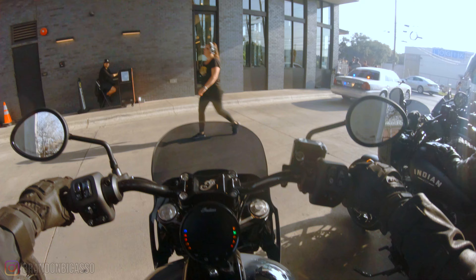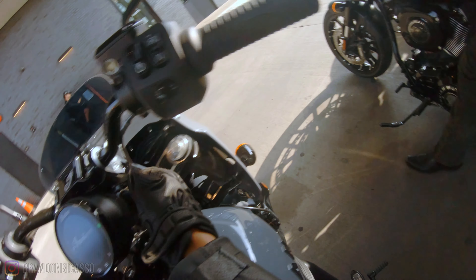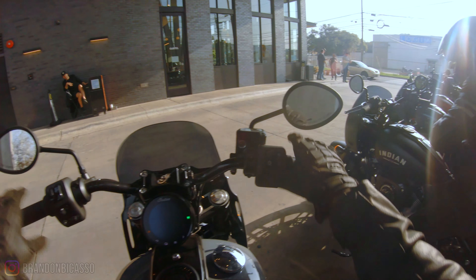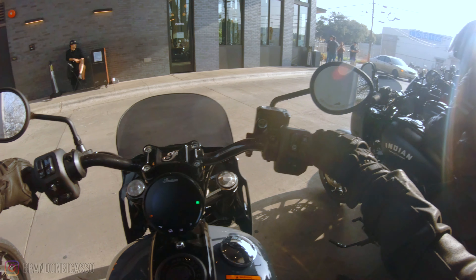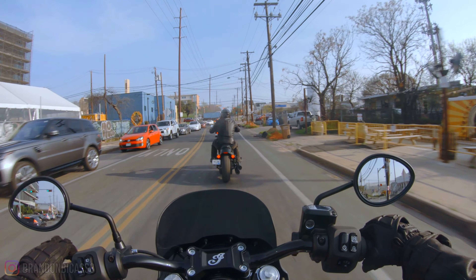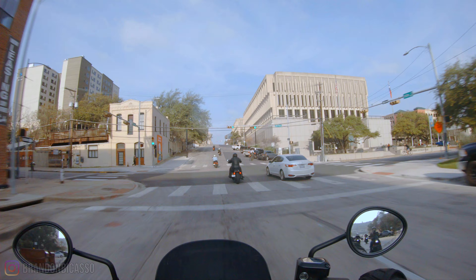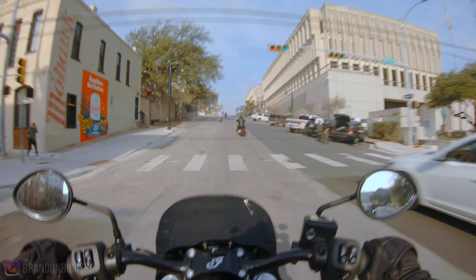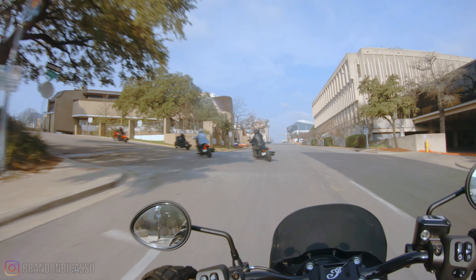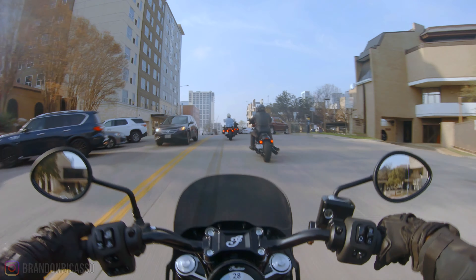You guys know I'm no stranger to this bike. I am curious if the Ride Command is going to be more responsive. I do like how we have this relocation here, but it is not adjustable. Today is very bright so we're going to see how well it reacts with the sunlight. And after that, we were off on Sport Chief through the streets of Austin. I started on the Stealth Gray option with the mid fairing and six-inch risers. The first thing I noticed was how well this works for my height and how I sit right in line with the fairing.